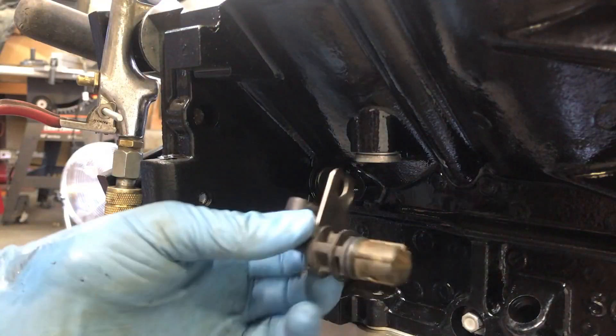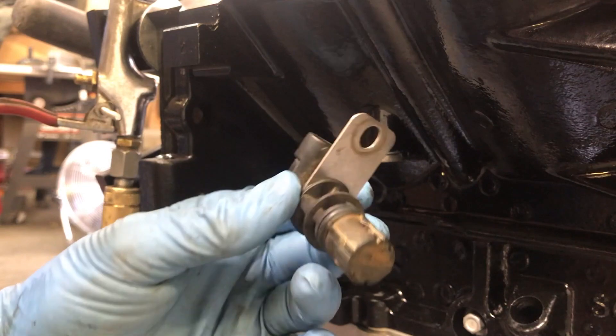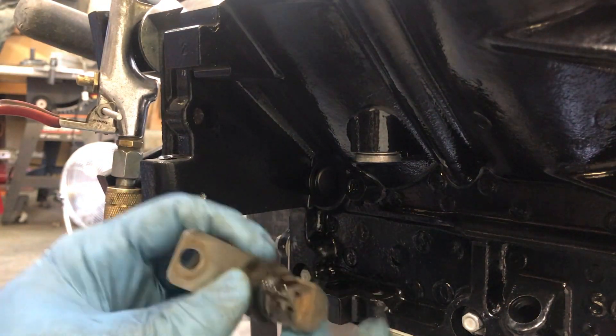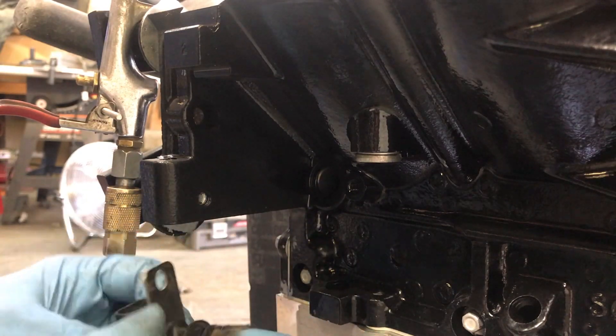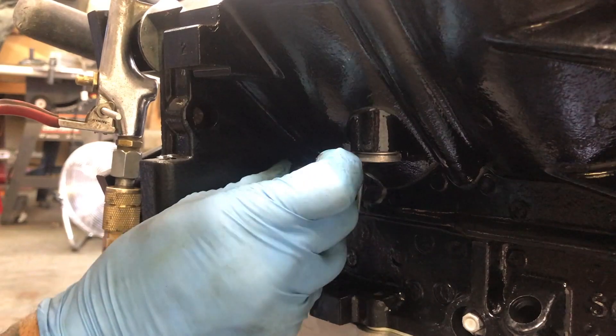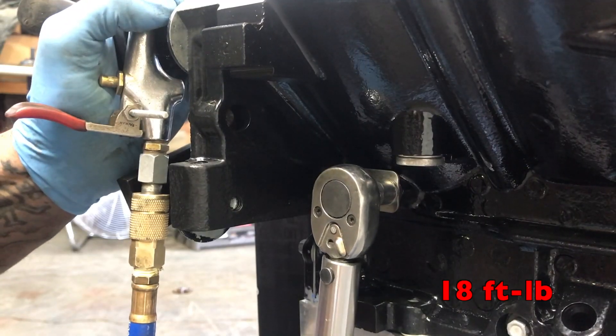Now we're going to install the top end of this engine, starting with some sensors. This is the crankshaft sensor — the one that was on the engine was in good shape so I'm going to reuse it after I clean it. Make sure you inspect the O-ring, and if it's in good shape like this one, apply some engine oil and slide it right in. Then torque these bolts to 18 foot-pounds.